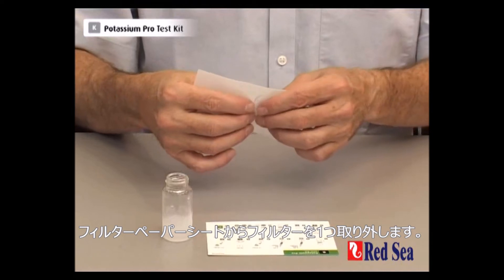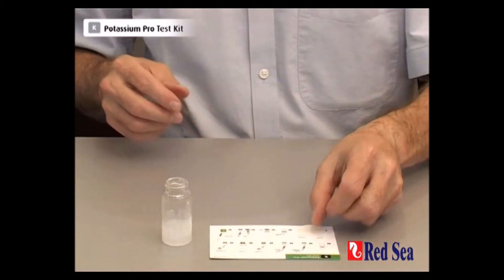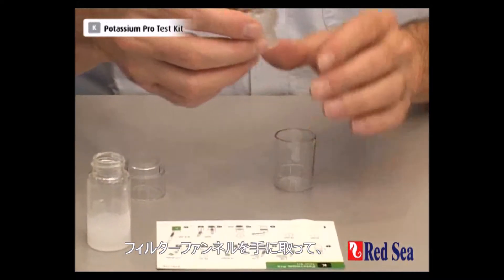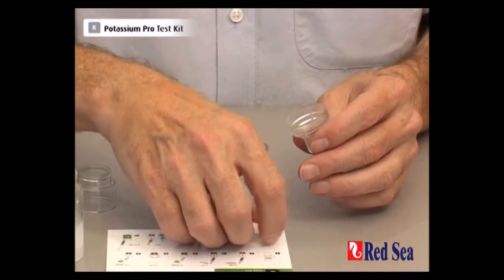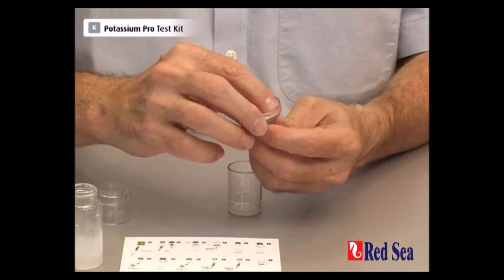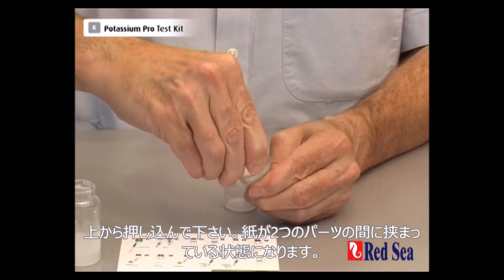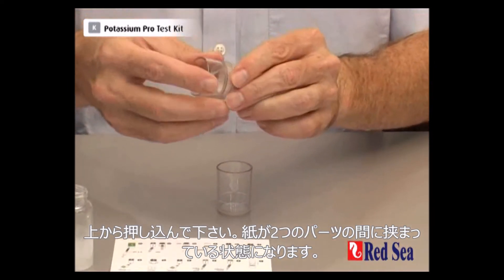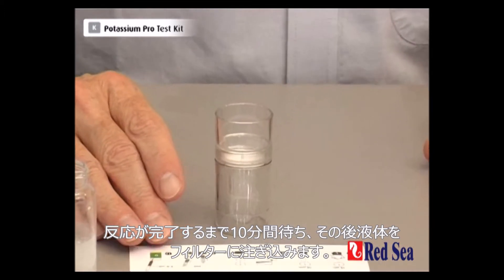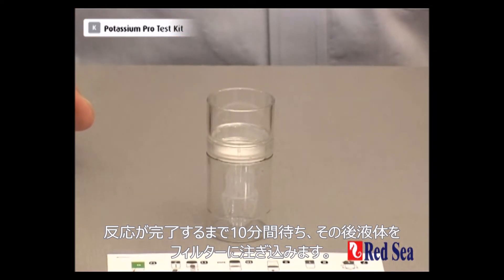Carefully remove one of the filter papers from the filter paper sheet. Now we're going to place it into the filter unit — take the filter funnel, gently place our filter paper above, and push the top into position. That traps the paper between the two parts and we place the assembled filter on top of the filter cup. We now wait for the rest of our 10 minutes for the reaction to finish and then we're going to pour it into the filter cup itself.